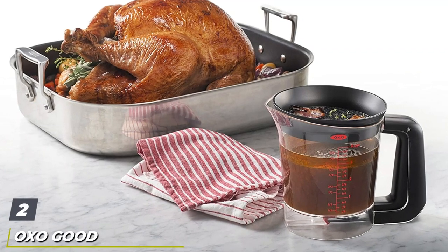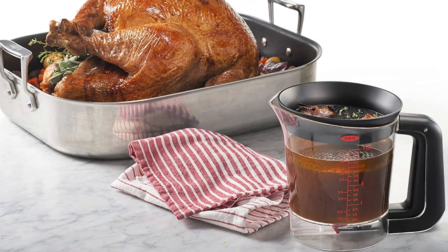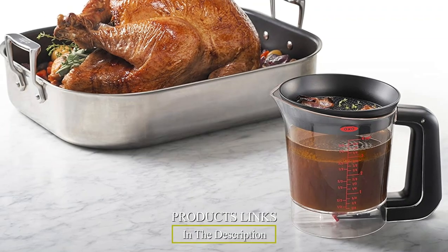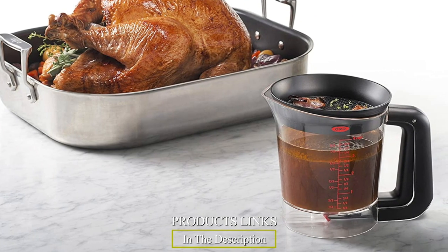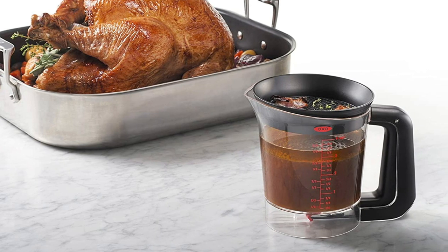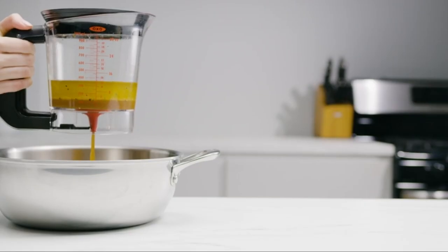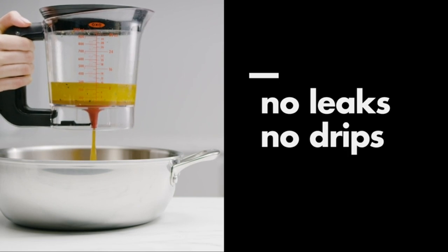Moving on to number 2, the OXO Good Grips 4 Cup Gravy Fat Separator. Bottom release fat separators are the easiest type to use, and the OXO Good Grips 4 Cup Gravy Fat Separator is no exception. It's an updated version of the classic design — just squeeze the handle and the silicone valve opens. It separates liquid and fat very quickly, and the lid's built-in strainer helps save a few minutes off prep time.